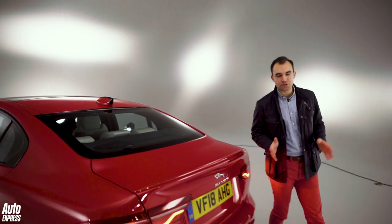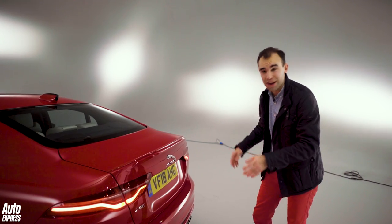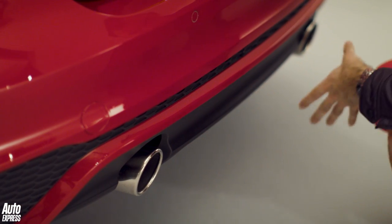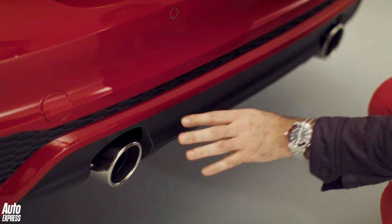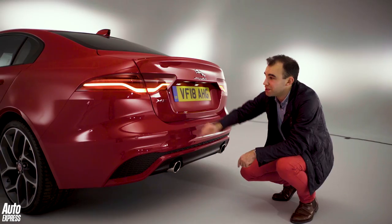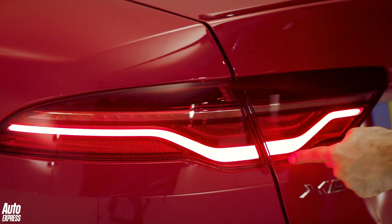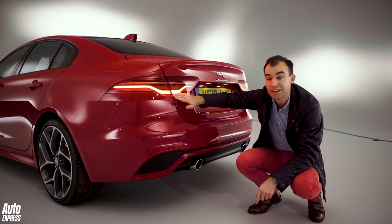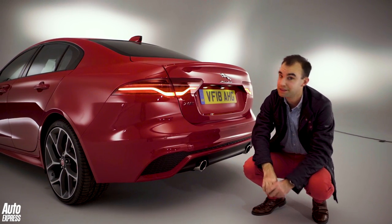At the rear, Jaguar has tried to make the XE look wider. There's a new rear bumper, and depending on trim you get a different look. On this sporty model we've got a meshwork and a black centre section with body-coloured trim. The big change, though, are the new rear lights — LEDs with a new chicane daytime running light design. The old XE had a circular design reminiscent of the E-type, but here it's reminiscent of the E-Pace, and we've also got sweeping dynamic indicators.